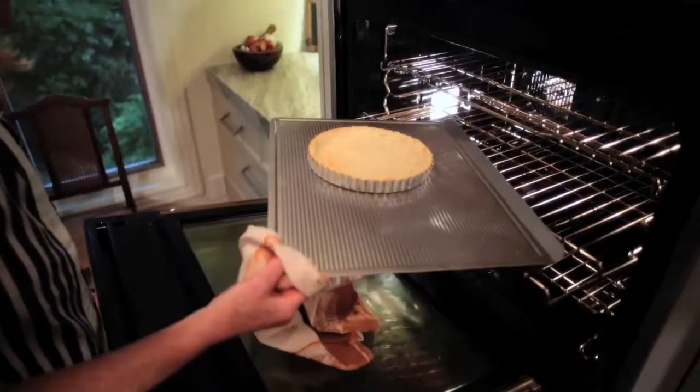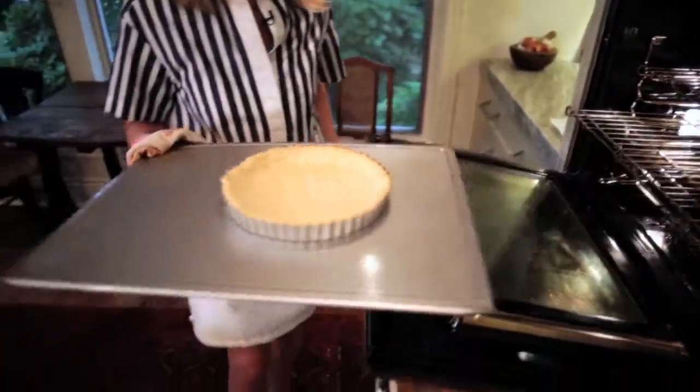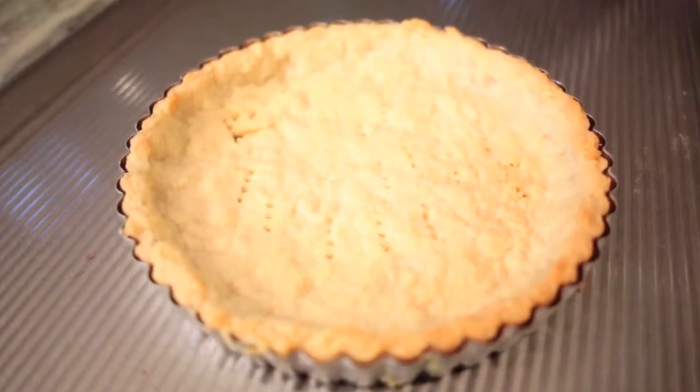Bake it in the oven for about 20 minutes at 350 degrees until it's just golden on the edges. Then it's ready for your filling.